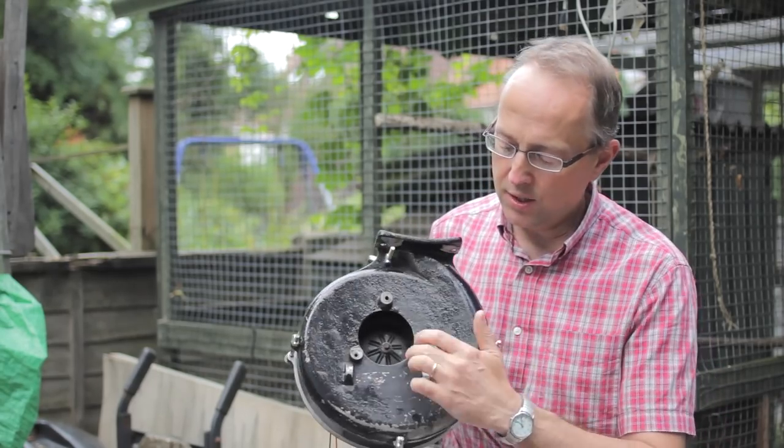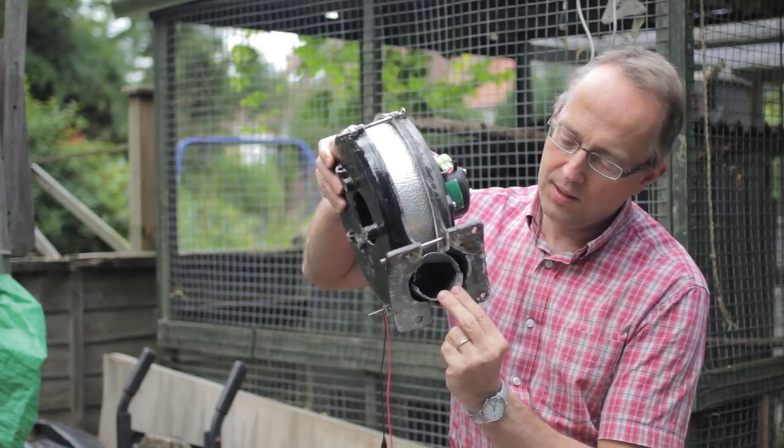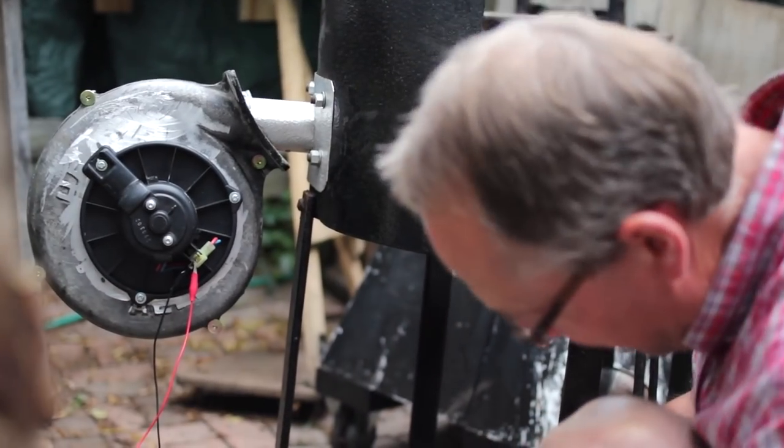The blower inside is just a standard squirrel cage blower, and there's the outlet. That will plug into the back of my forge — I've got quite a crude pipe on the back of the forge that this will just plug into.